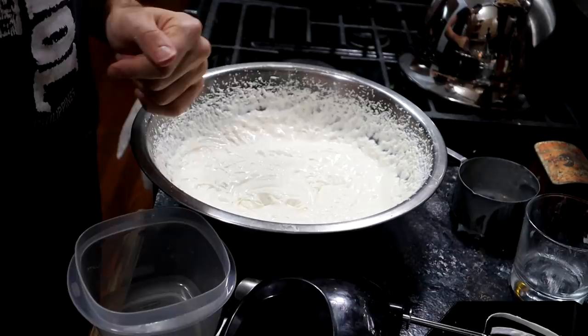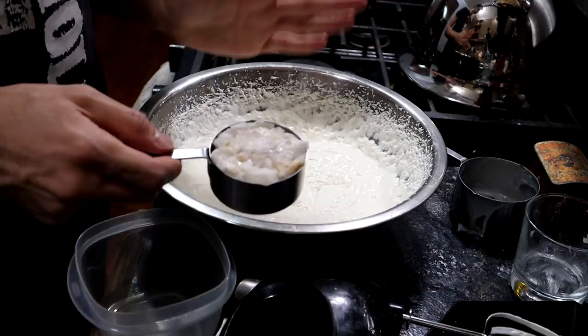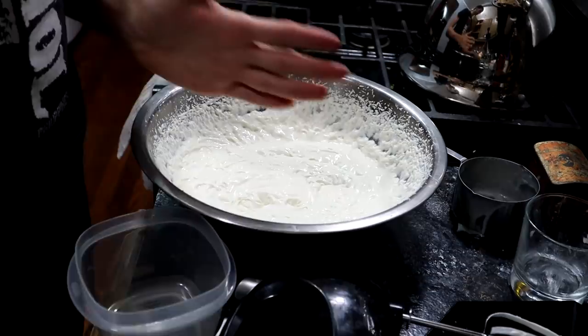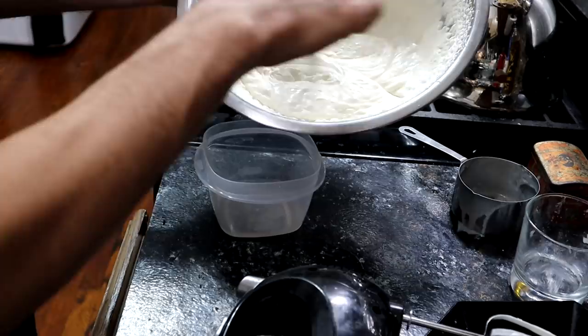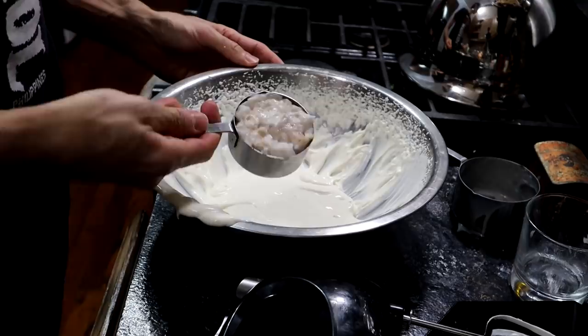I only have a half cup of the pulp, and usually for this sort of recipe you'd want an entire cup. So what I'm going to do is divide this and make two batches. I'm going to take about half of it and put it into a Tupperware, and then I'm going to add my pulp and blend it for about another 30 seconds or so.